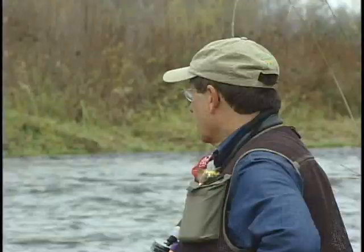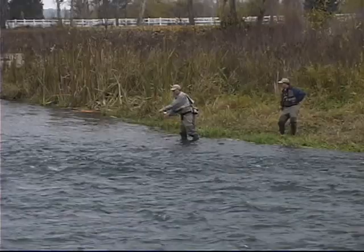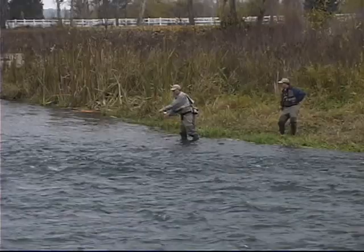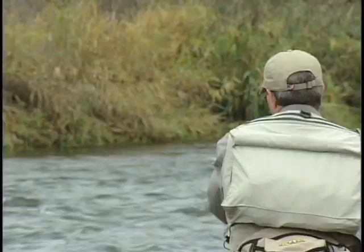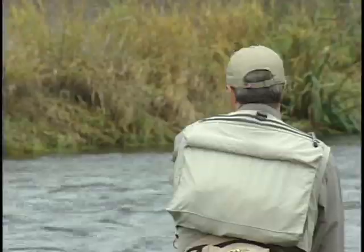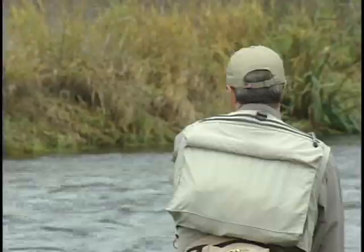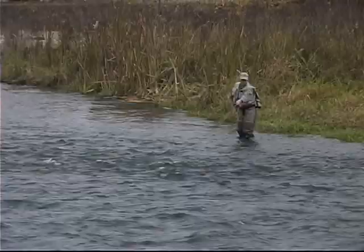Pete, I noticed you just fished the closer water first, then you keep adding line and going out farther, right? Yeah, that's one of the options with Euro-nymphing — you can actually add a little line to each cast and work your way out, especially if you can't access it. Let's see some longer casts. Let me add a little line on the next one. I notice you're raising your rod up and giving it a little pull at the end. See how I shot a little line? And you can certainly just lob it over to add your line, and now I'm fishing an extra 15 feet.